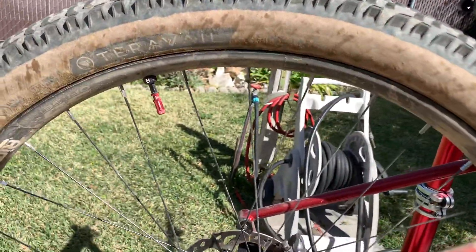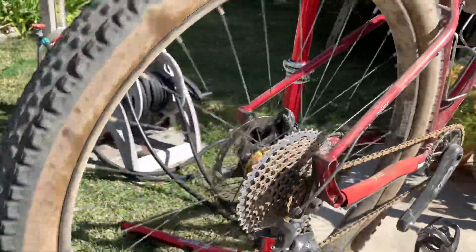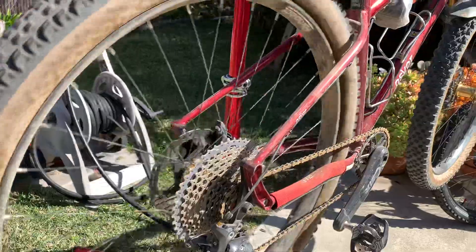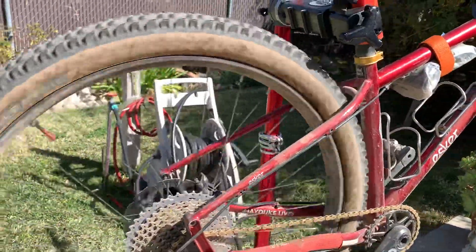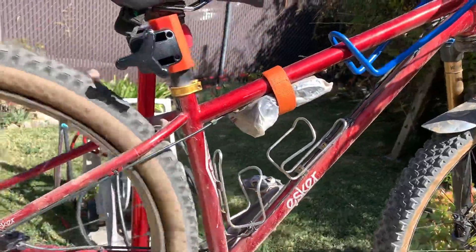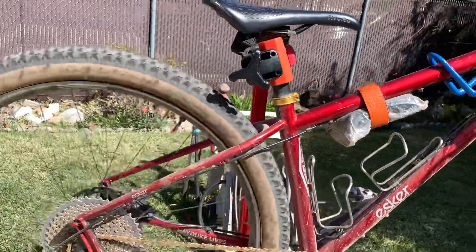I just put some new bearings on this and it's actually silent. That's what's nice when you first repack it with new bearings — you get that silence. I'll show you those bearings in a second.